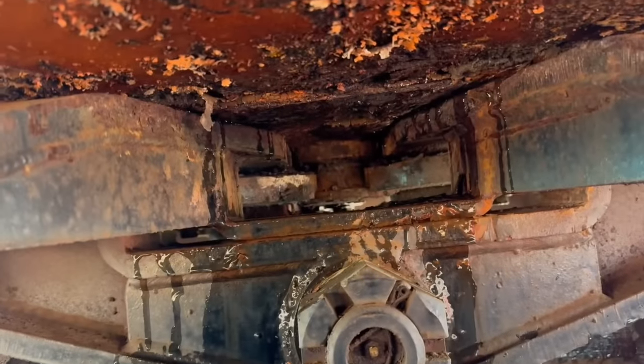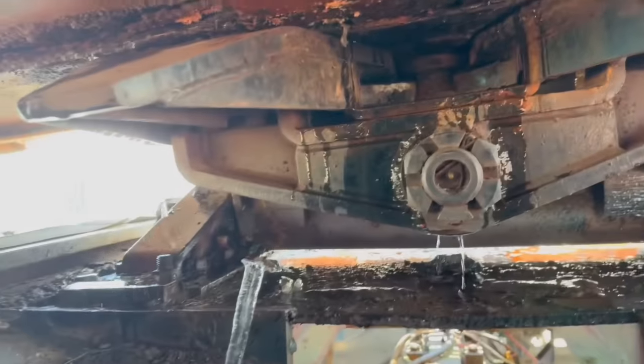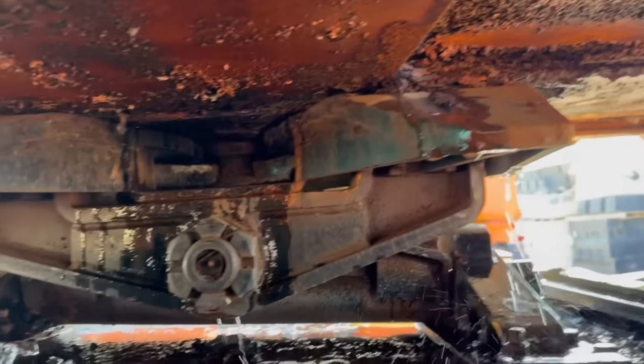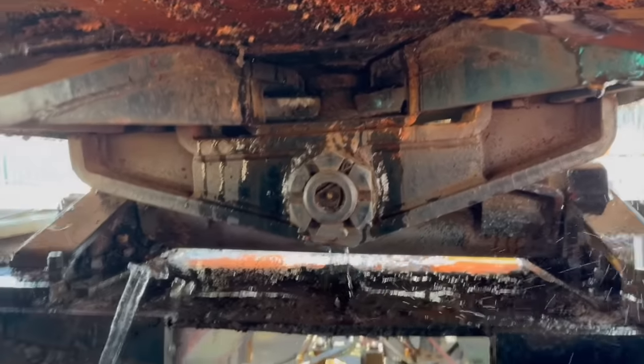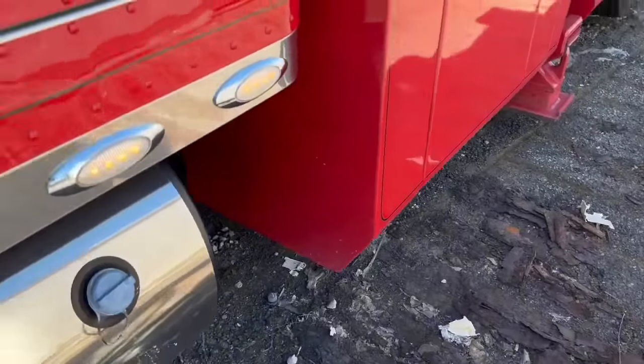Checking the fifth wheel right now to make sure that it's loose on the kingpin, which it is, starting to move. I'm sitting up on top of the rear. I have to hold my foot on the brake — I'm going to see if we can get this thing to move down.